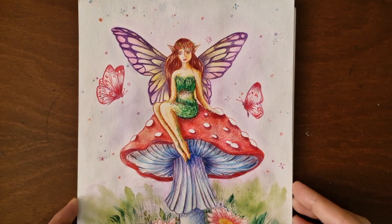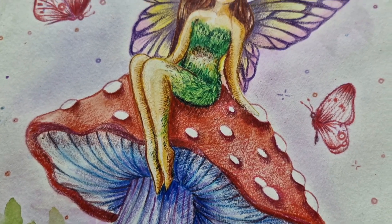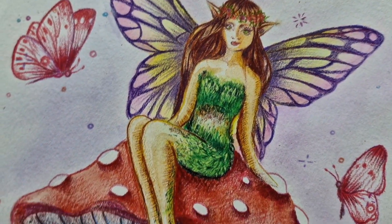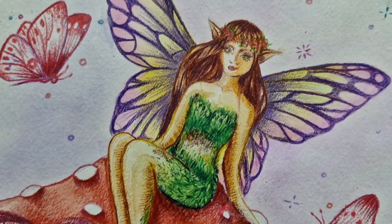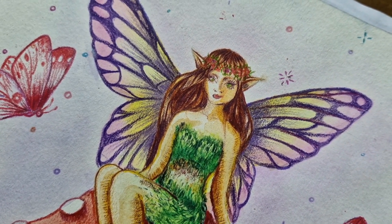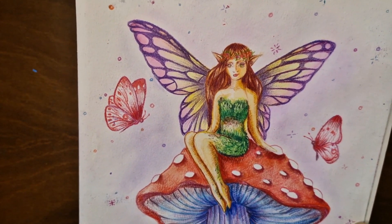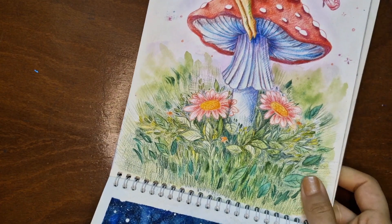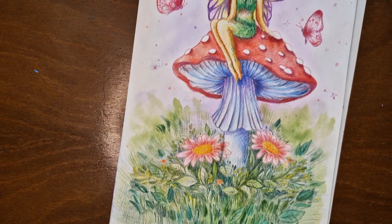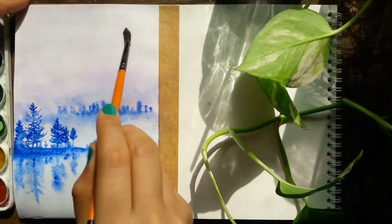For my next illustration I drew a garden fairy relaxing and chilling on a mushroom — it's like she's enjoying the beauty of the garden, happily watching her butterfly friends dancing around her. I used watercolor for this piece and added some details with colored pencils. I wanted to capture the feeling of peace and tranquility that comes from being in nature, and I think the garden fairy perfectly embodies that feeling.